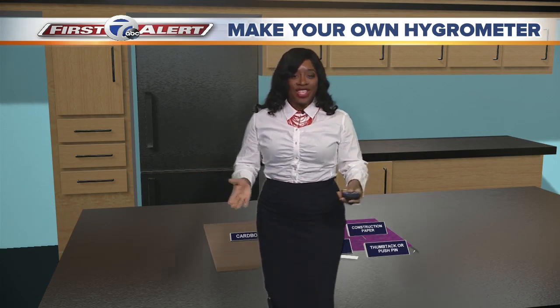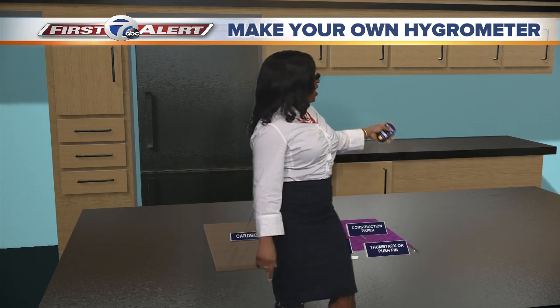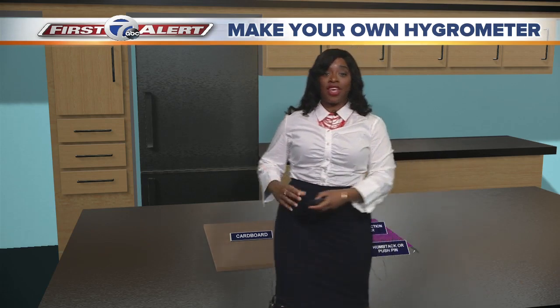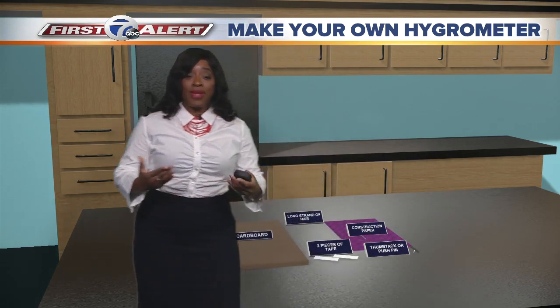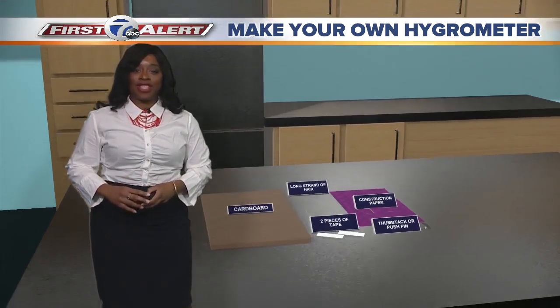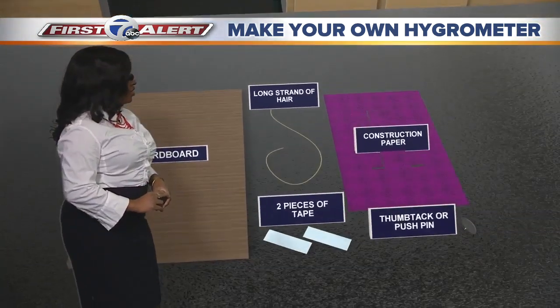Whoa, Michelle, what is a hygrometer? Well, let's break it down. Hygro means moisture and meter is something that you use to measure things with. So a hygrometer is an instrument that we're going to use to measure the humidity, and we have all the things that we need for this at home. Let's take a closer look.